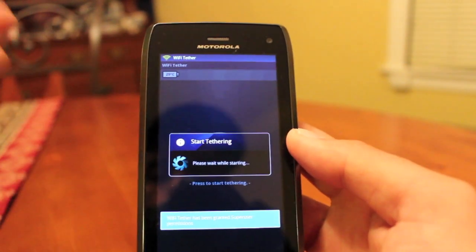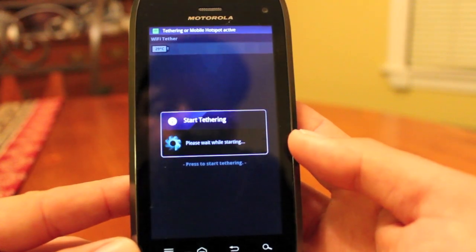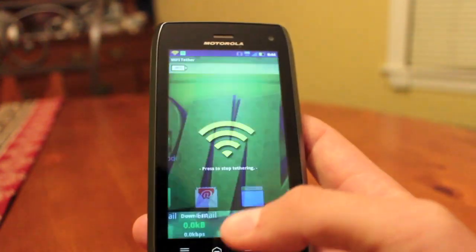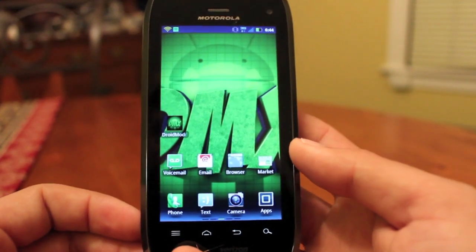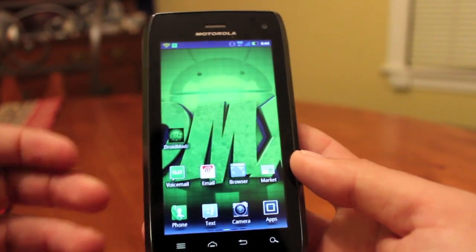All you have to do is start tethering and that will tether to an iPad, an Asus Transformer Prime, or your computer. In fact, I normally use my five megabytes per second upload speeds to upload all my YouTube videos, because it's a whole heck of a lot quicker than AT&T DSL.